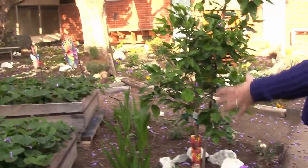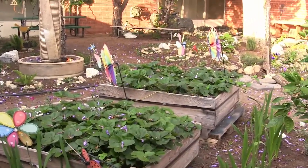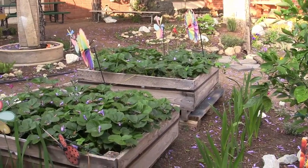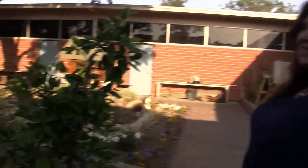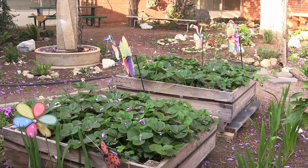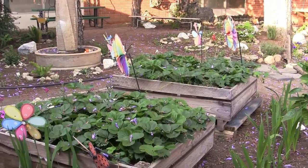We have a strawberry garden. The strawberries were in the ground last year, and my husband's work donated the planter boxes. So we got the strawberries up out of the ground and into the boxes. The kids actually got to help put all that together, learn how to line it and put the strawberries in. Now they get to reap the rewards of strawberries.